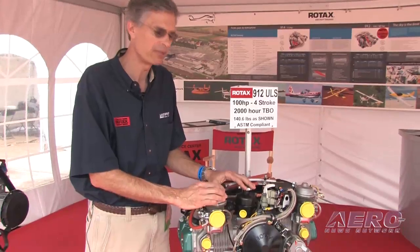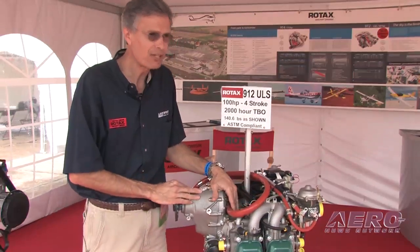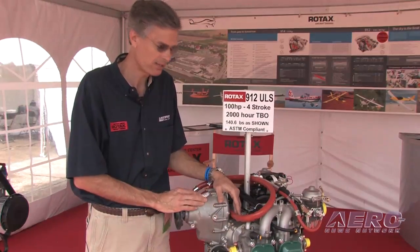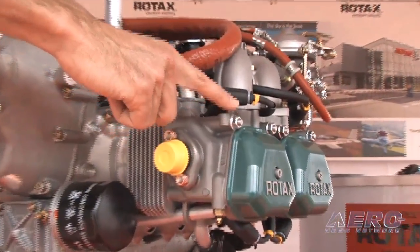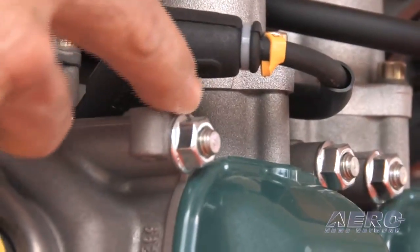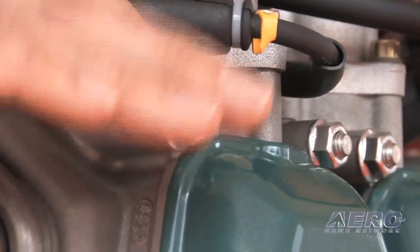First off, we've gone to a 2,000 hour TBO, and one of the things that's enabled us to attain that 2,000 hour TBO is a new crankcase. Many of the engines produced over the last three or four years actually have the new crankcase, and you can tell if your engine has that crankcase by looking at the cylinder head bolts — the exposed cylinder head bolts — and you'll see that the ones with the new case do not have any washer underneath the cylinder head nut right here that holds that in place.